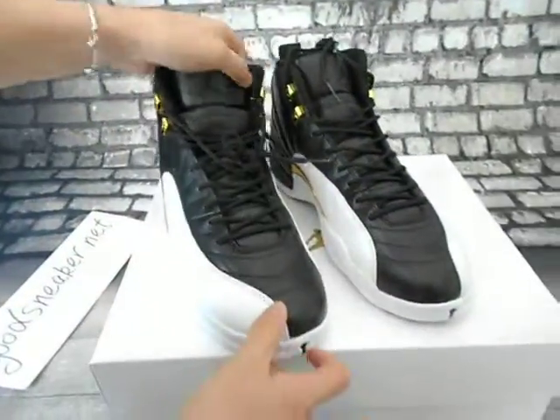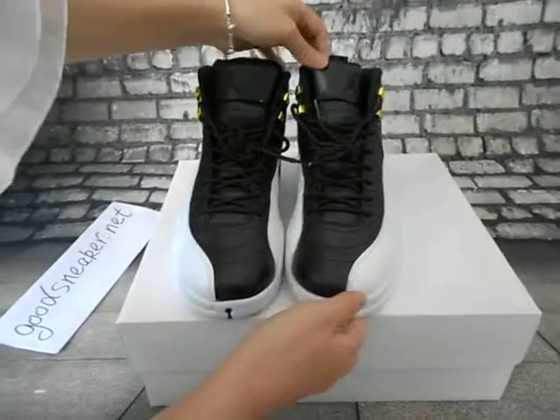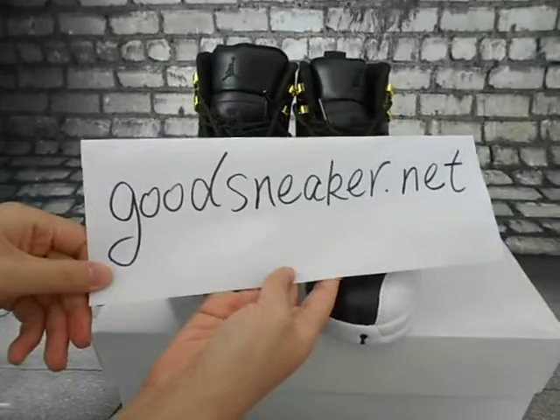The shoes are really cool and well made. If you are interested in them, you can go to the website at go sneaker.net. Thank you very much.